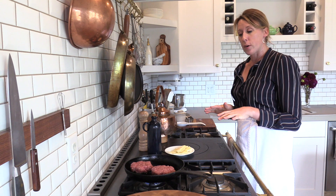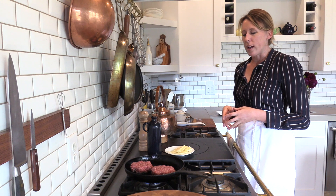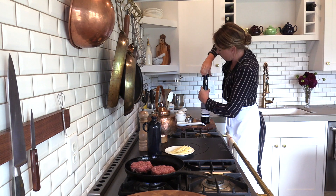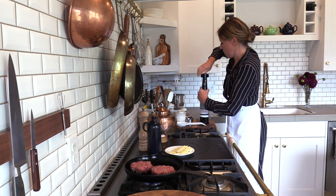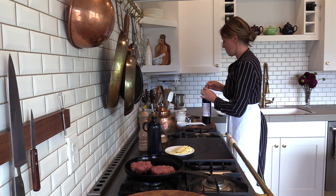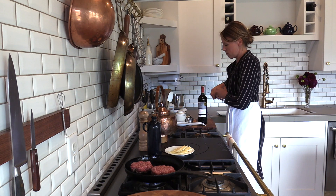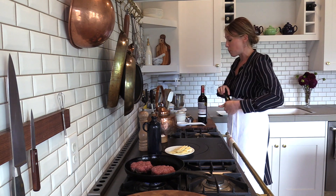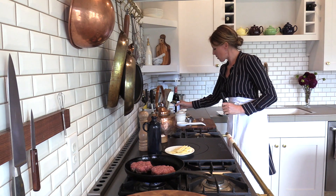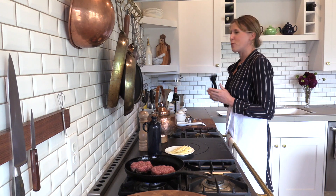What you can also do while you're waiting for the hamburgers to cook is let your red wine breathe. I love pairing an everyday red or a table red with my hamburgers. This wine smells good — I'm just going to set that aside and let it breathe, and then when we're ready to eat, it will be ready to drink.